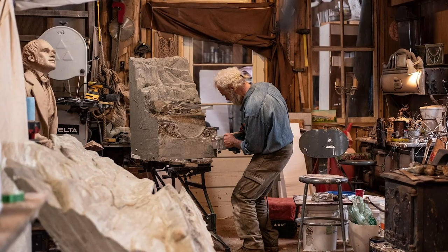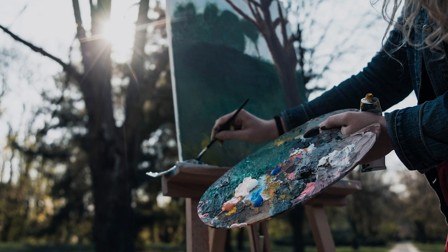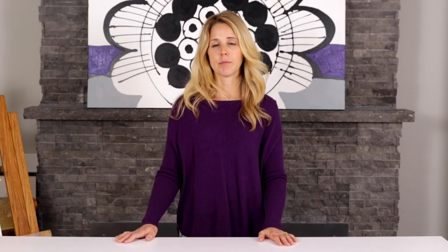First and foremost, there's no right or wrong way to price your art — unless of course you're not selling, in which case you should readjust your pricing. You have to make sure that you're covering your materials, your overhead (if you have rent for a studio, for example), and your hours. All of that should be encompassed in the price you charge your customer.